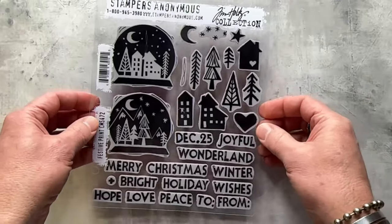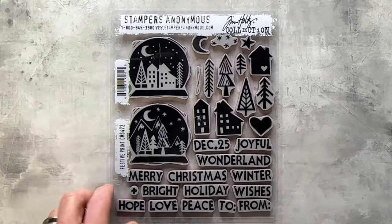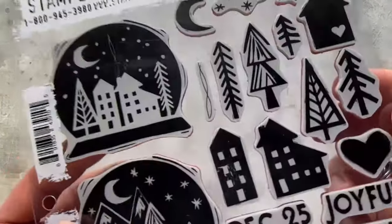All of my sets are unweeded when you get them, so don't think your stamps aren't cut out — they are. You just need to pull off the backing or not. Be aware that if you have little stamps without much clean cushion, you could lose them if you do weed. But I keep mine safe and sound.